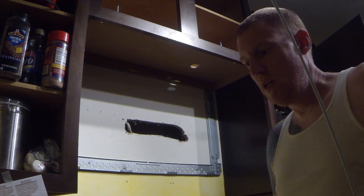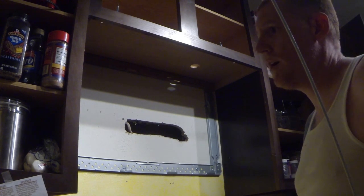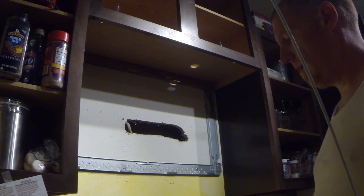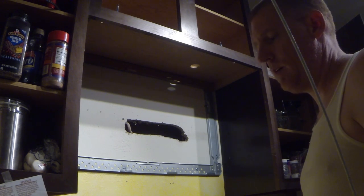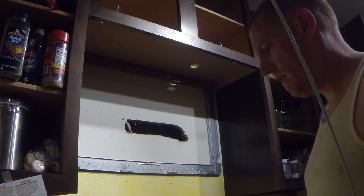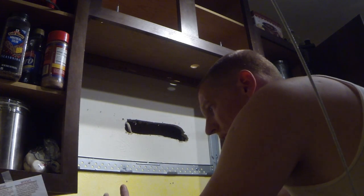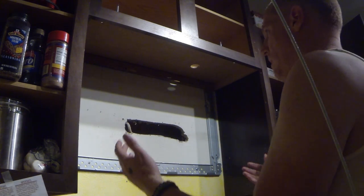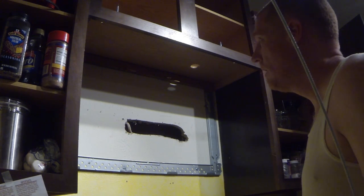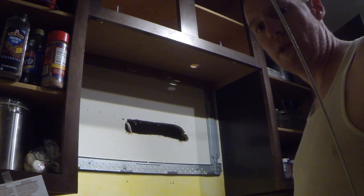They recommend in the instructions to have two people do this part of the job, just for safety. I'm going to do this by myself — the microwave doesn't really weigh that much. The other advantage is that I've pulled the oven out, so it's not like I'm having to reach over and put all that strain on my back. I'll be able to hold it right here standing straight up with my back solid.